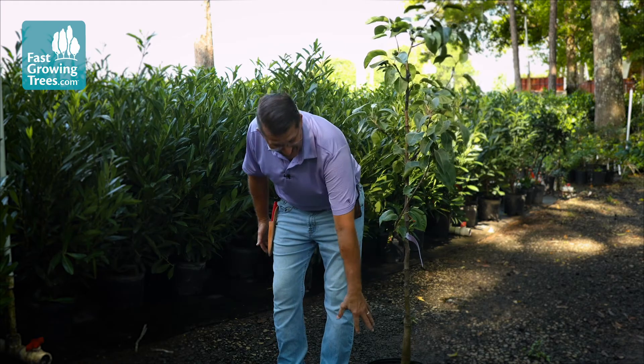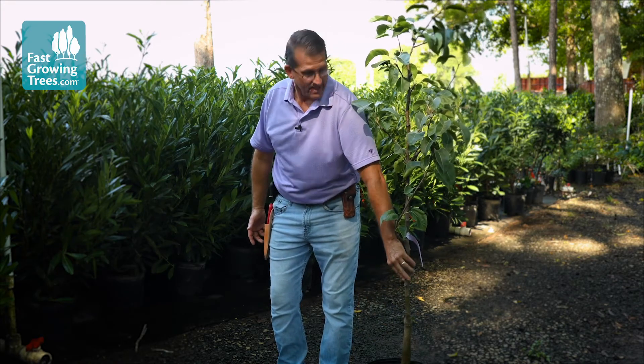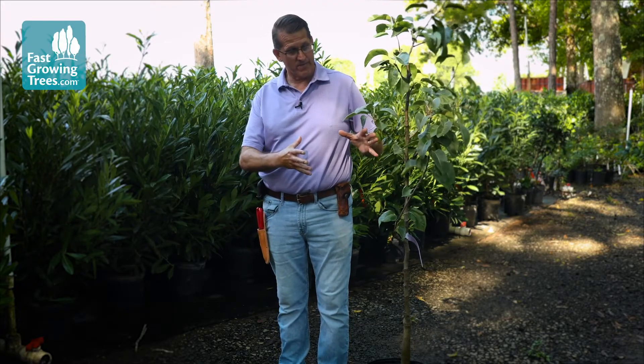If you see that nice bright green, that's a good sign — it means the sap is actually running and starting to work its way back up the tree and into the stems. That's where you're going to start getting your buds, your flowers, and basically opening up and coming out of winter.